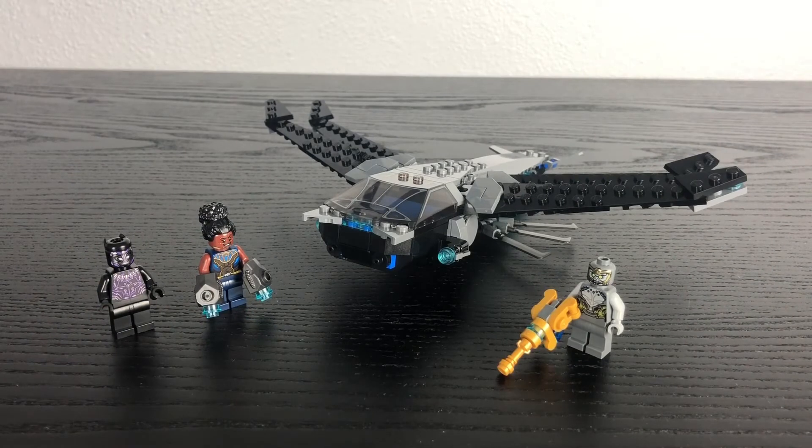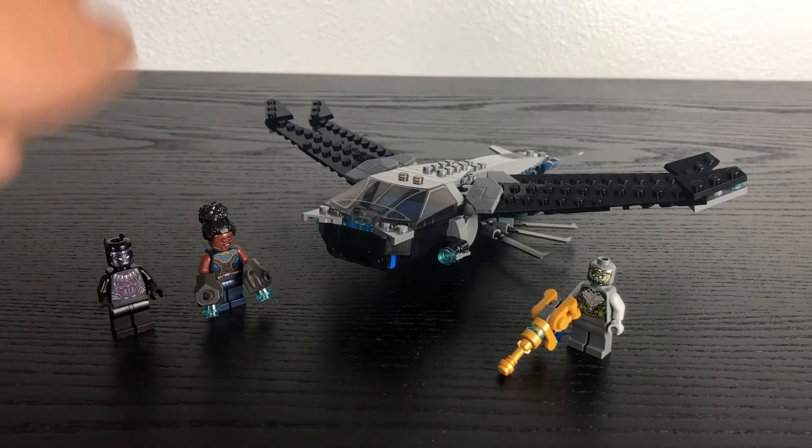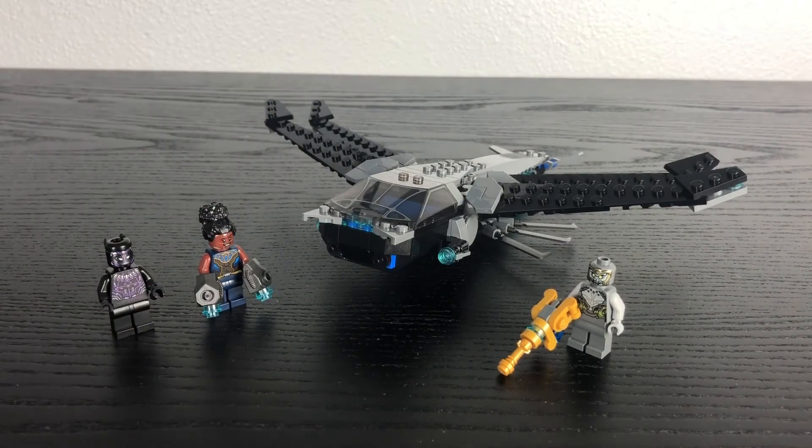Overall, what do I think of this set? I really love it, especially with the cool design of the Dragonflyer itself, all the cool piece usage, and the attack mode feature. My only wish is that this set came with at least a playset build — maybe for the Chitauri or some background rubble for the destroyed compound. But overall this is a really nice set, and for those of you who love Marvel or just want a cheap way to get Black Panther, this is the kind of set just for you.